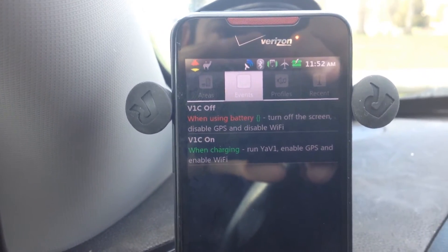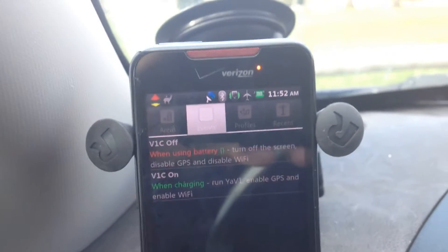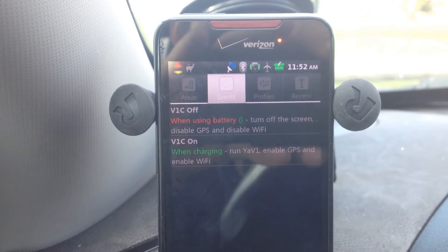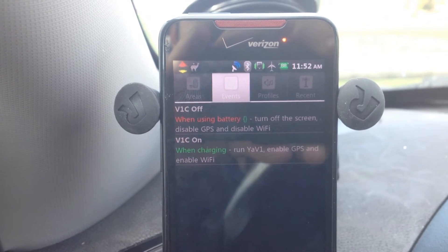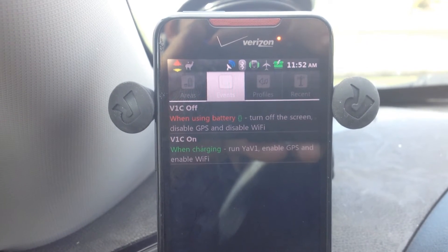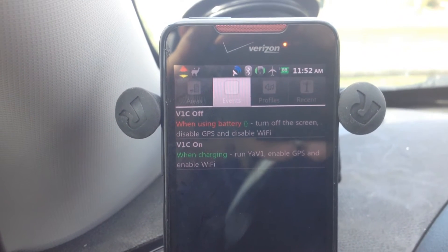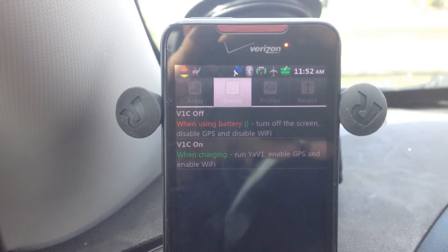When I turn off the car, it loses power and switches back to battery. So when it's in battery mode, you're going to turn off the screen, disable GPS, and disable Wi-Fi. The reason I have it turning off GPS and Wi-Fi is just to save battery — this phone only charges when it's plugged in and the car is running, so leaving it sitting for a couple days can kill the battery. I don't bother turning off Bluetooth since it doesn't use much power, and leaving it on seems to work better for connecting.